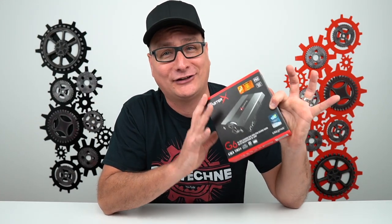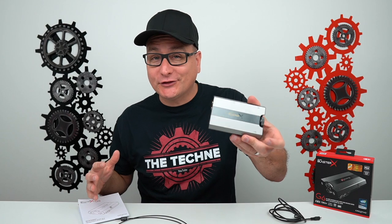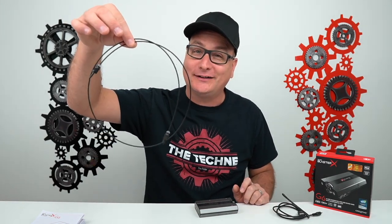I wanted to dig in and find something bad, but I couldn't find anything bad about this thing — it is that good. So inside your box, you're going to get your little DAC amp right here, some paperwork which is honestly pretty confusing — just go to their website. They give you a USB cable and then an optical cable as well.